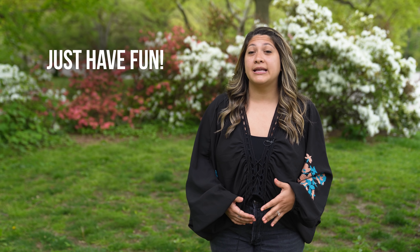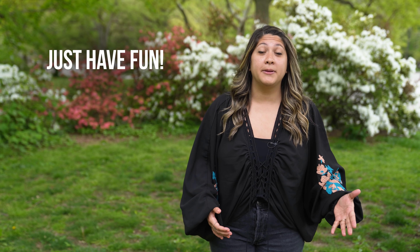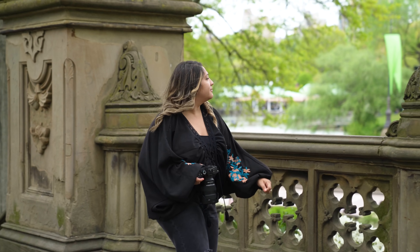And lastly, just have fun. Honestly, my favorite part of photography is just how fun it is. I love that it gets me out there to meet new people, see new places, and just see the world in a more artistic way.